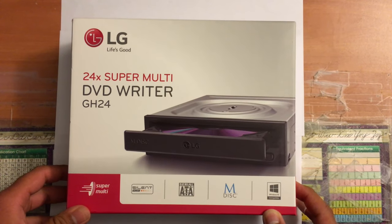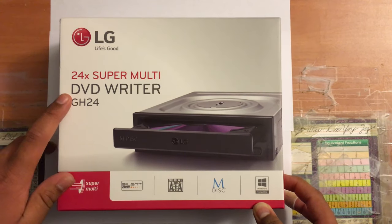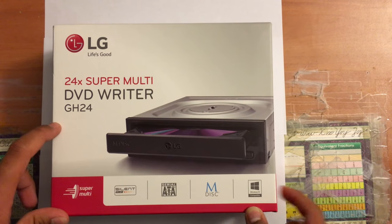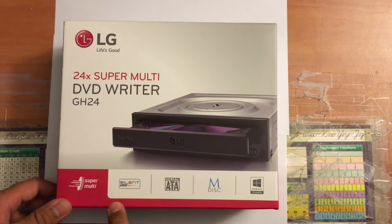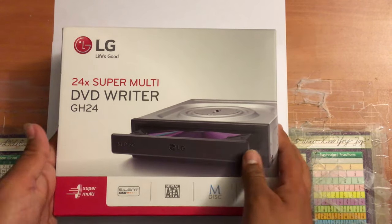Hey guys, welcome back to another episode of the Computer Man. Today we're going to be unboxing an LG 24x Super Multi DVD Writer that supports the new M-Disc, works with Windows 10, has a silent play feature, and it's a SATA drive.